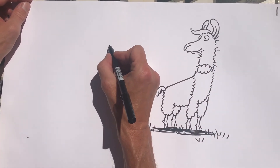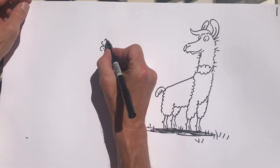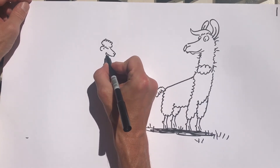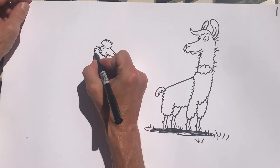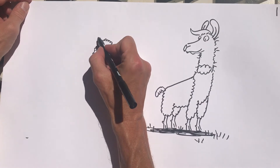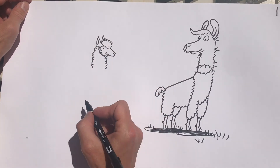Alpacas are a little bit smaller, so I'm going to start the alpaca further down and put in his eye just about here. Alpacas have more hair on their faces, and their faces are a little bit more stubby — maybe a little bit blunter and shorter. Let's give him some more hair around his face like that, so I think they look a little bit more sheep-like. And their ears aren't banana-shaped like Larry's — they're pointed, more like a cat.